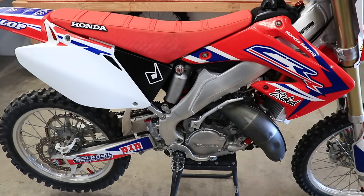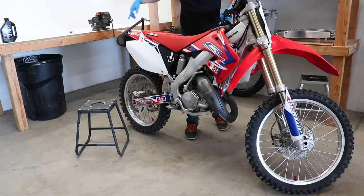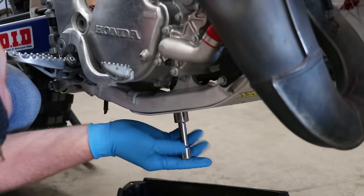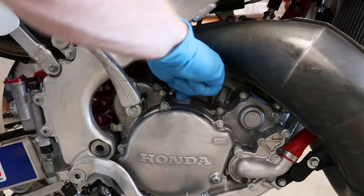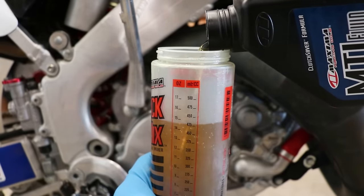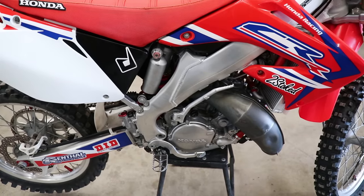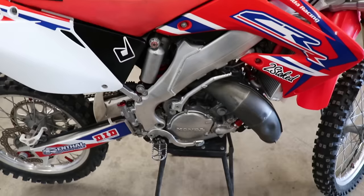This bike needs an oil change anyway. I change my oil about every four to five rides, which equates to anywhere from 8 to 12 hours of ride time. Now with a quality product like Maxima MTL in there, there should be no questions regarding the oil. So the next issue I'm going to check is worn out clutch plates.